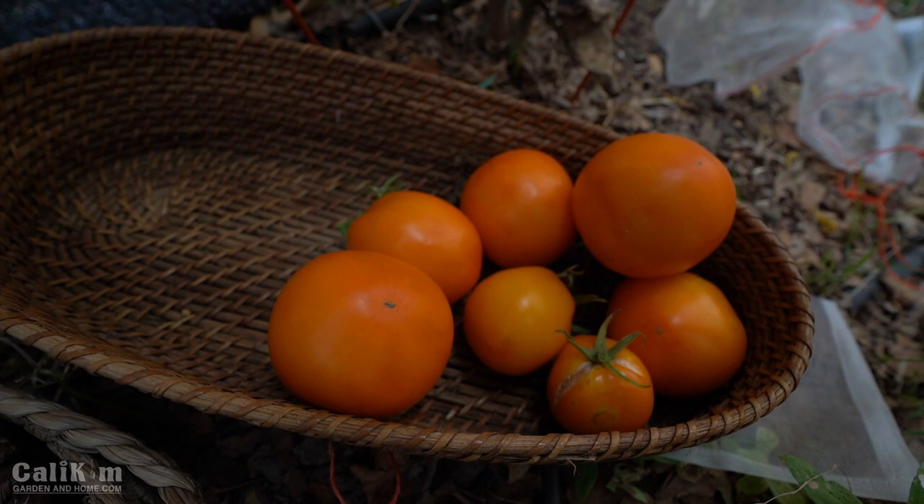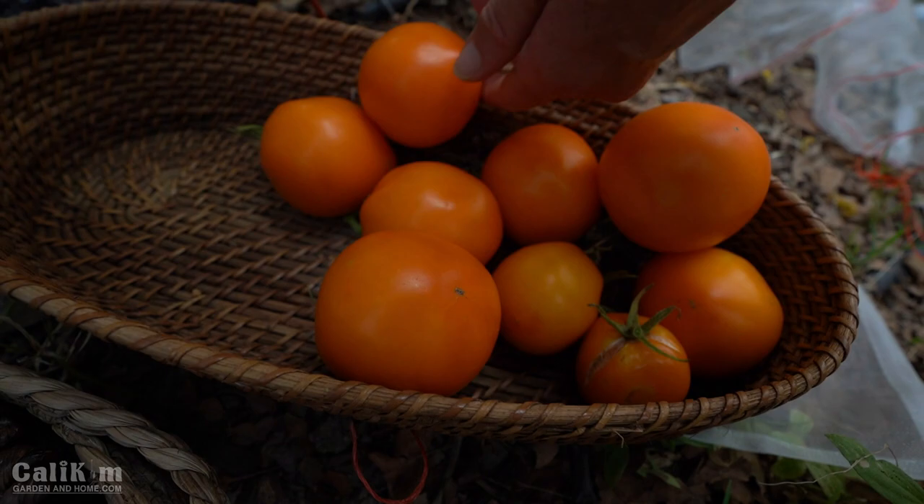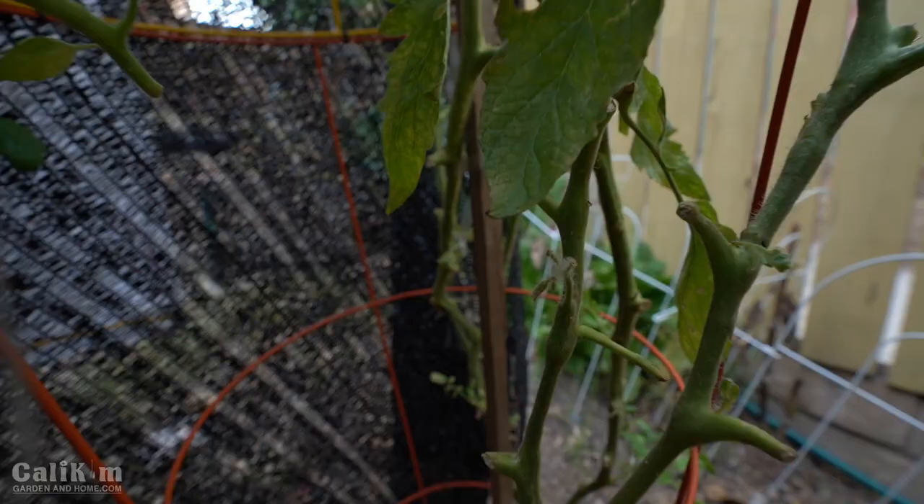I'm telling you it's a good thing we're getting out here today. We've got a couple more days of hot weather and we don't want these getting overripe. One last one here into the harvest basket we go. These are so incredibly beautiful. I absolutely love it.